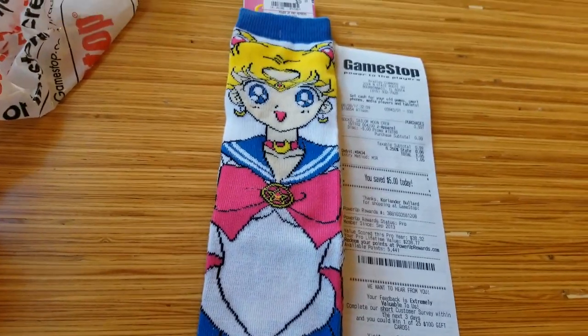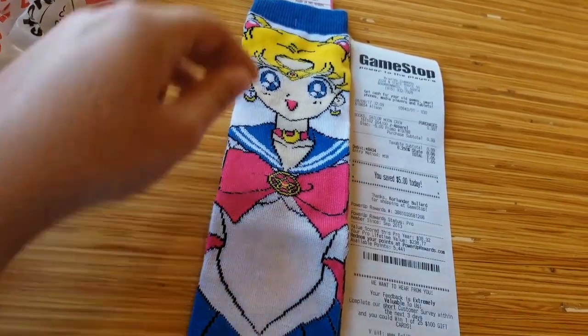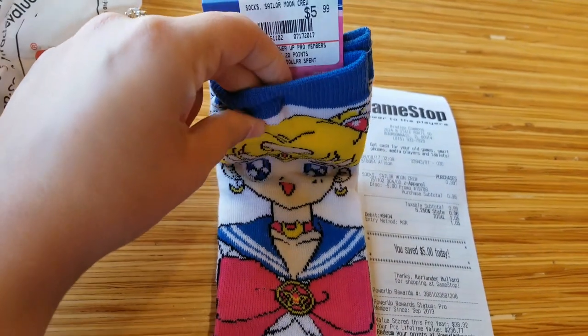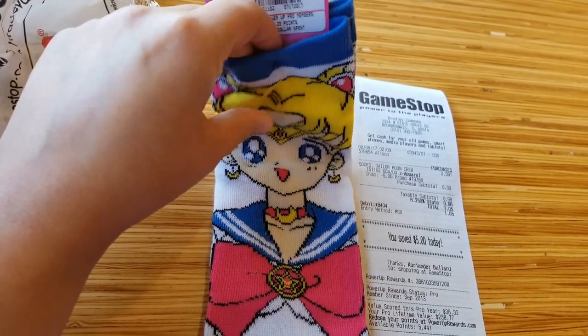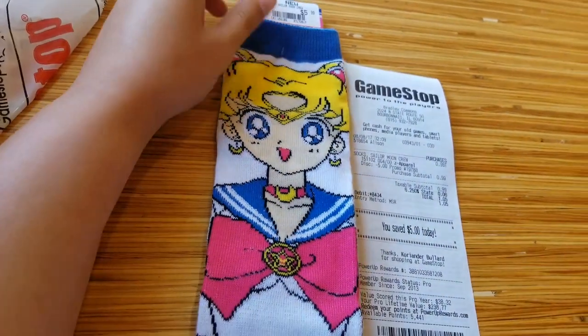Very durable. They're actually pretty on the thick side. Usually fashion socks are very thin, but these are a little on the thick side, so these will hold up when winter comes.